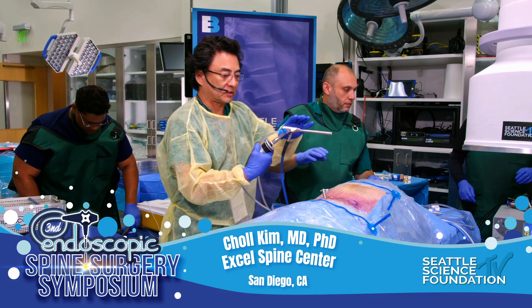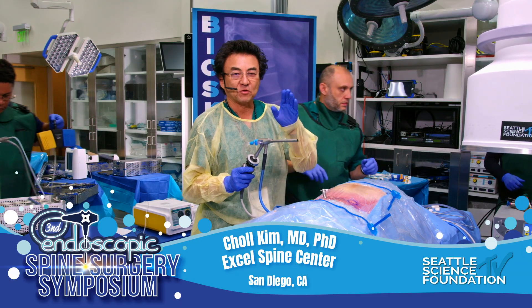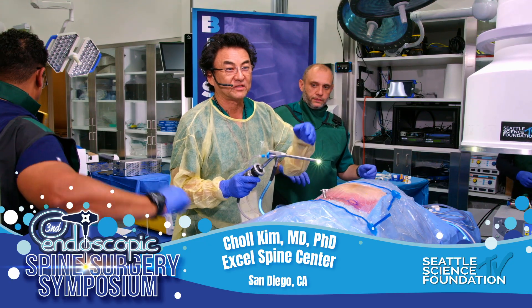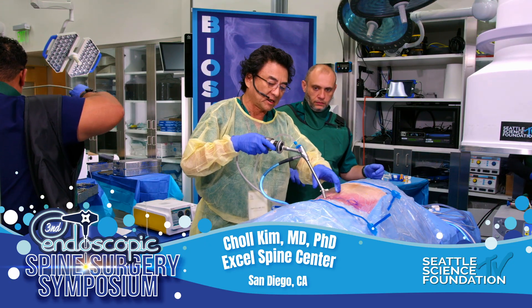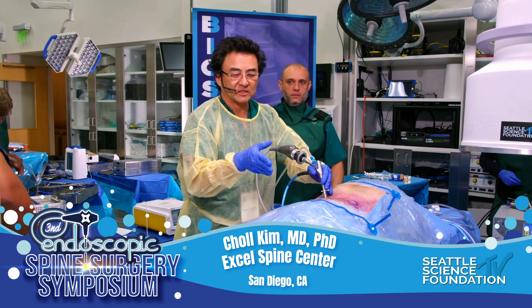I've been instructed to demonstrate the utility of the bone scalpel, bone blade. I call it 'endosonic' because it rolls off the tongue much easier, and it's essentially very similar to the open systems that are out there.